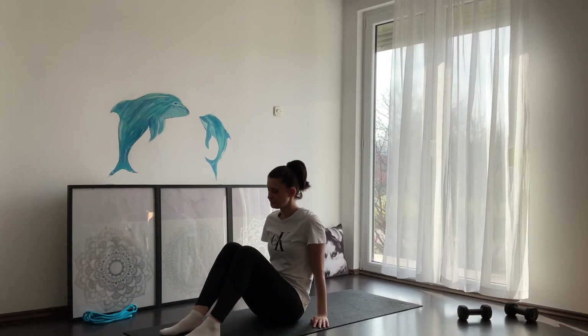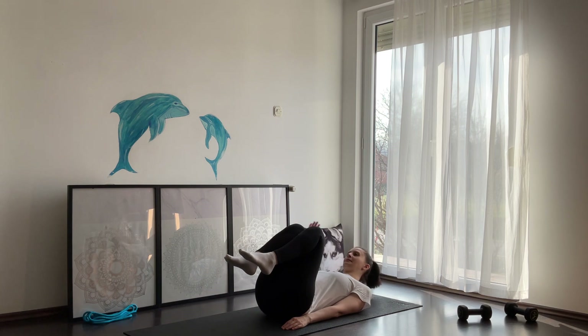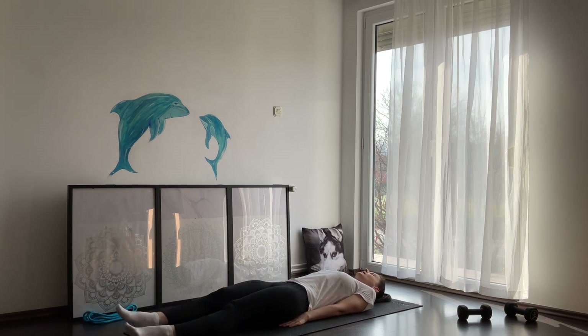We are in a sitting position on your yoga mat and we're gonna come slowly onto your back. Make sure your lower back is flat on the floor and we're gonna stretch our legs all the way forward. You can stay here 20 to 30 seconds, as much as it feels comfortable, or even longer.